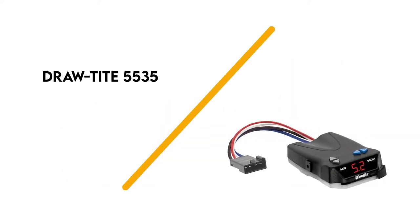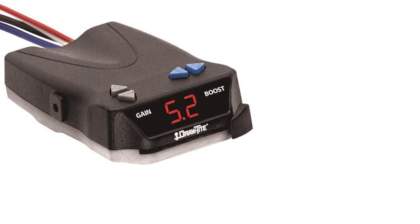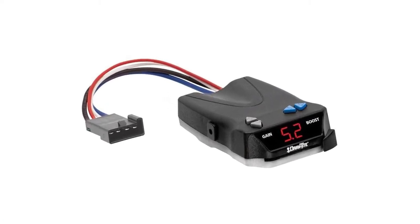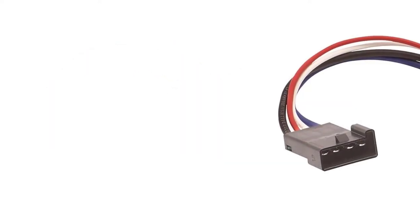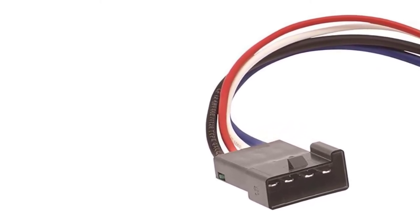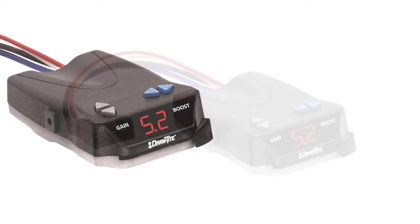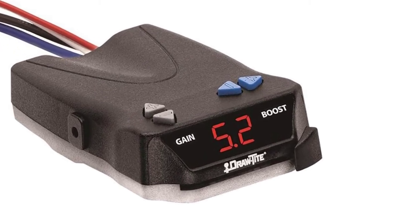Number 1: DrawTite 5535. The DrawTite 5535 is another solid choice for a trailer brake controller. It provides proportional braking for a smoother slowdown with a shorter stopping distance. There is also a boost feature for higher initial trailer braking when needed. You can use it with trailers up to 4 axles. The DrawTite is easy to use, requires no leveling, and comes with all the hardware you need to install it. Like many of our other favorite trailer brake controllers, it also comes with diagnostics. Another wonderful feature for cross-country travel is the automatic adjustment for traveling over hilly terrain.